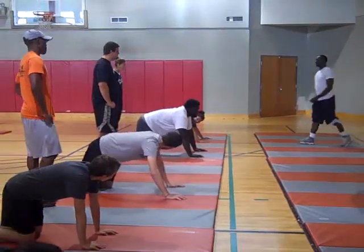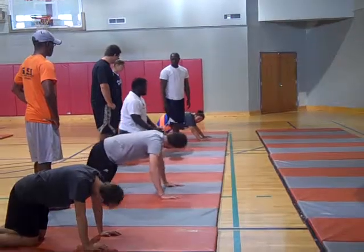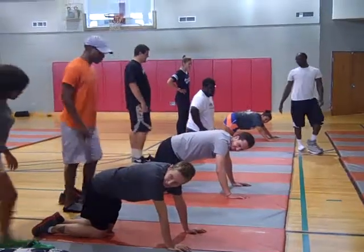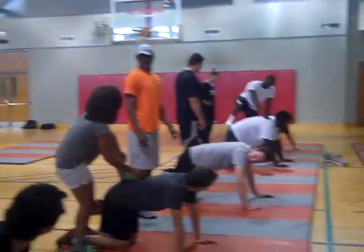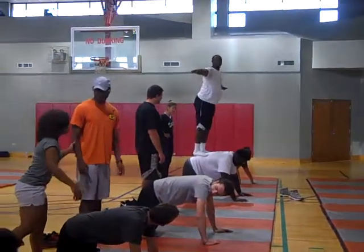And I want another person to stand on their back. Take your shoes off. Stand on their backs like this. Stick your arms out.